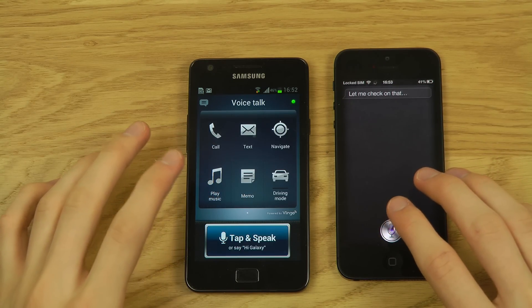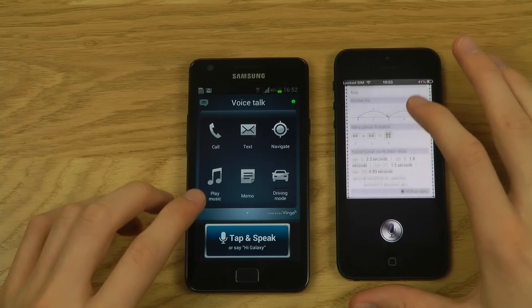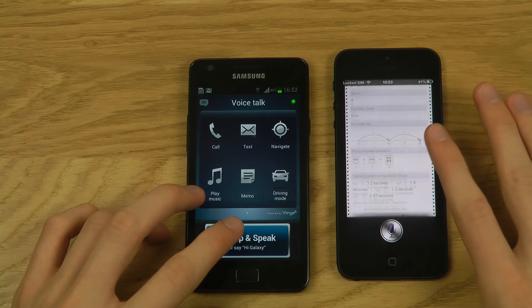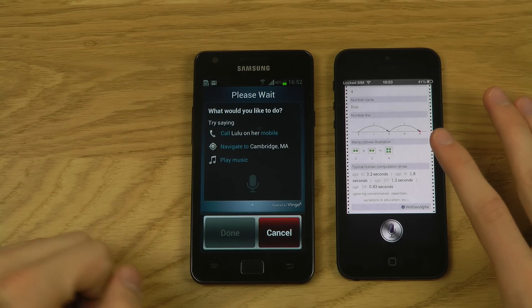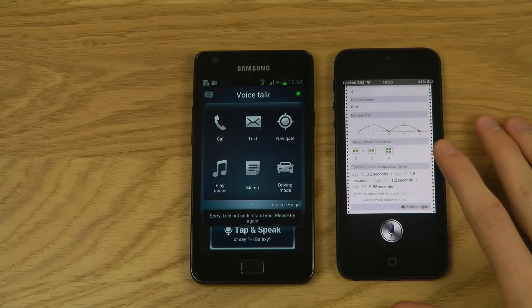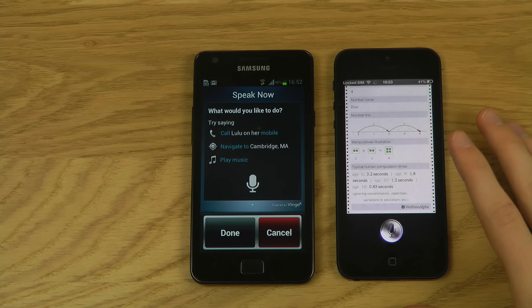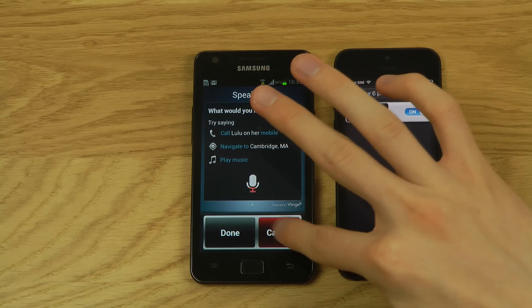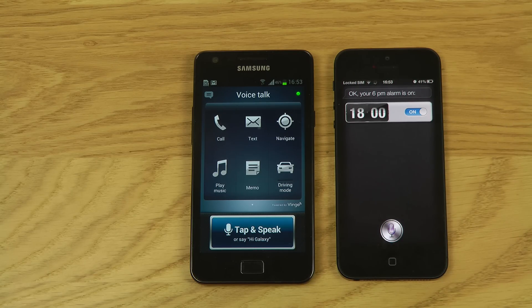Asking Siri 'What is two plus two?' gives an immediate Wolfram Alpha result. You can also open apps and set alarms by voice. Asking to 'set alarm for 6 PM' — even though it verbally said it failed, the alarm was actually set successfully, which is great. You can also open apps like GTA Vice City by voice.